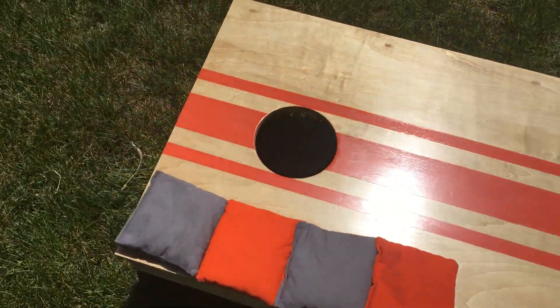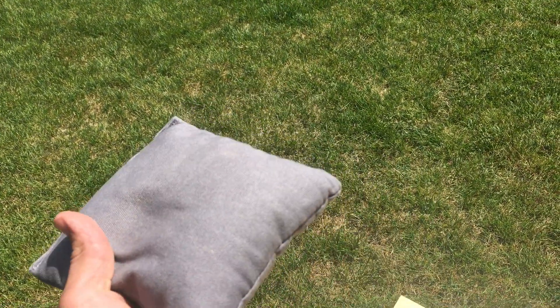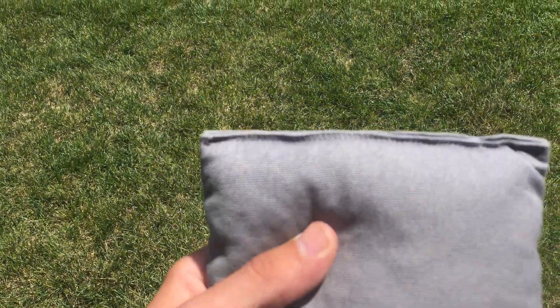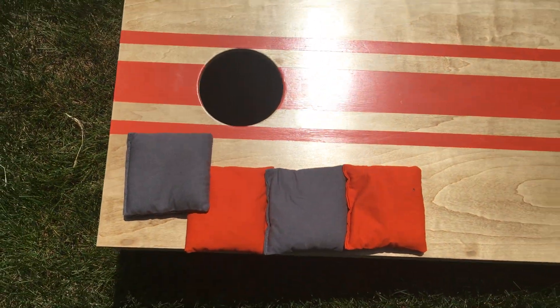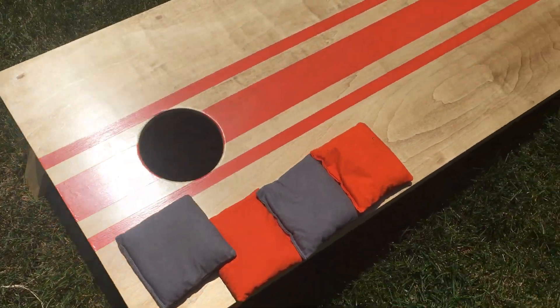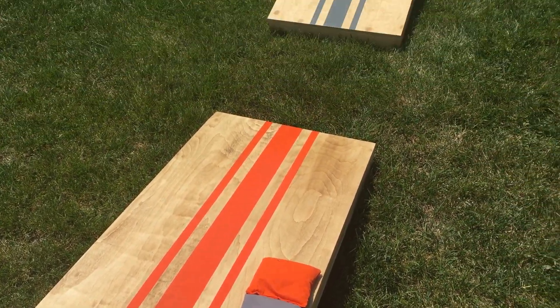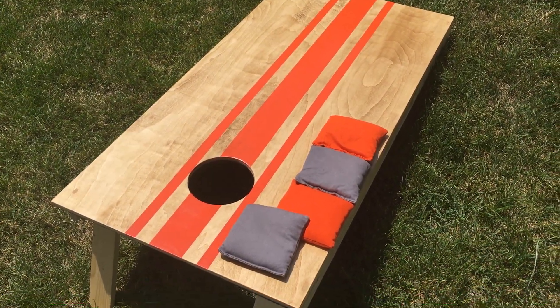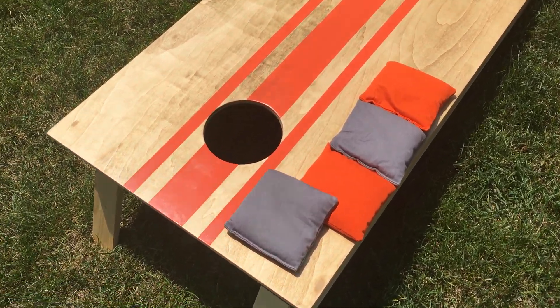For the bags, I got these ordered on Etsy — they're super nice, super high quality, 15 or 16 ounces, great stitching, and they seem extremely durable. The colors are bold, and these are resin-filled bags so they won't get moldy or mildewy if they get damp or are left out in the rain. Hopefully rodents won't try to eat them either — that's why I went with resin bags.